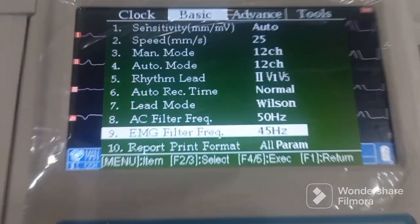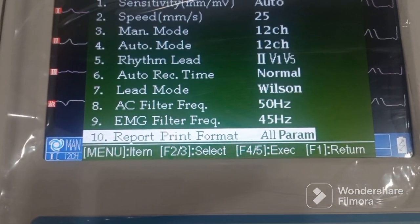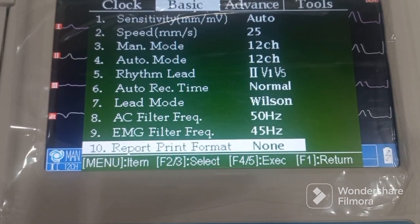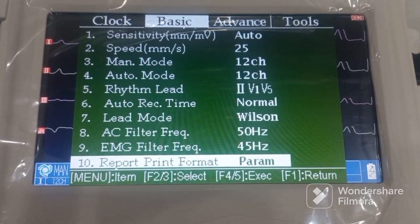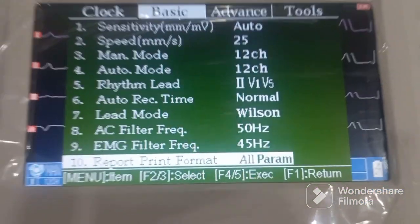There is also the report print format setting. If you need all the parameters you can keep it on 'all parameters', if you want only the waveform put it on 'none', or if you want only the parameters without the analysis set 'parameter only'. We would prefer to keep it on 'all parameters'.